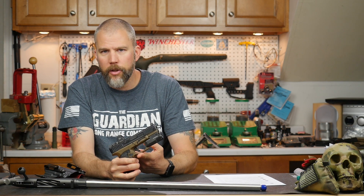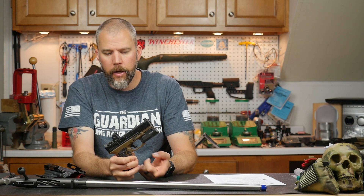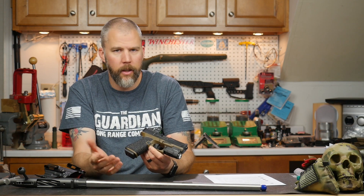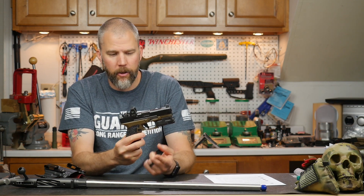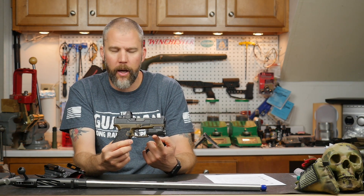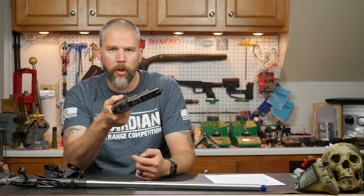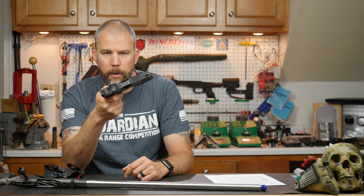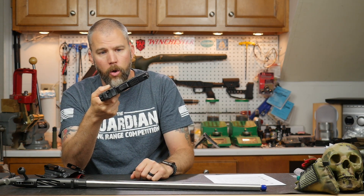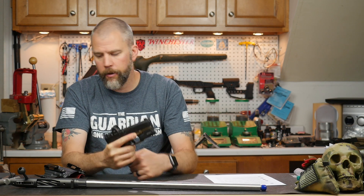We originally had this done with the stock Glock trigger, but it has an Overwatch trigger in it right now. I'm planning on doing a review later, but this is my carry gun so you can bet it's worked pretty well. We also have an Inforce APLC on here, and the APLC is just an absolutely perfect light for this kind of package — it doesn't stick out beyond the muzzle and doesn't stick out much on either side of the slide. It's just a really solid package for an everyday carry gun.